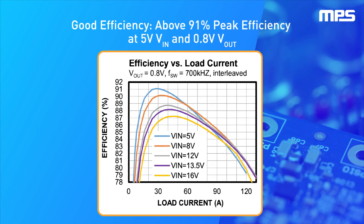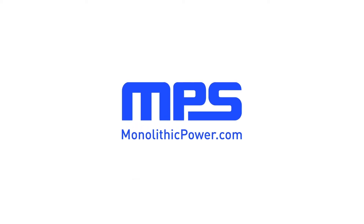The MPC-22163-130 has excellent efficiency, achieving above 91% peak efficiency at 5 volts of input voltage and 0.8 volts of output voltage.